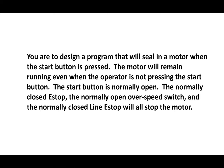What's going on YouTube, this is the Common Sense Professor and today we're going to look at a very simple program that we're going to go through as a project. You're to design a program that will seal in a motor when the start button is pressed. The motor will remain running even when the operator is not pressing the start button, and the start button is normally open — keep that in mind. We will use emulate software on this.